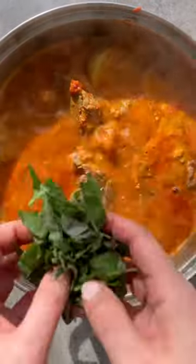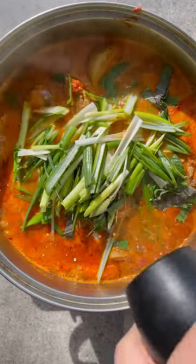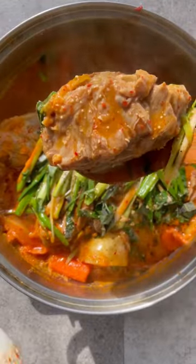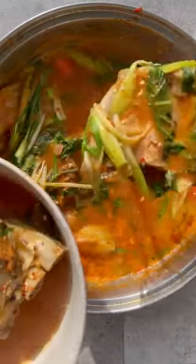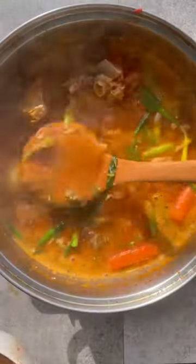Now it's time to garnish. Add perilla leaves, green onions, black pepper, and a generous drizzle of perilla seed oil. And there you have it — cozy, comforting, hearty, tantalizingly spicy, and delicious gamjatang. See you next time. Enjoy.